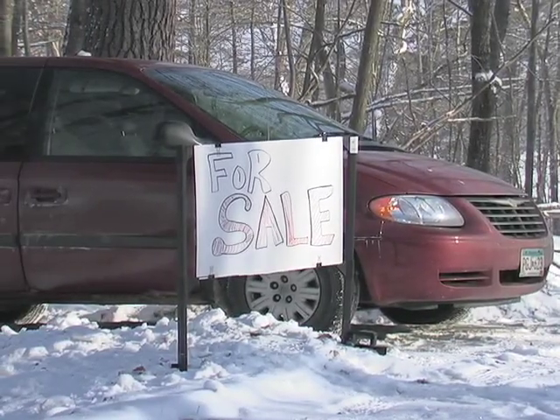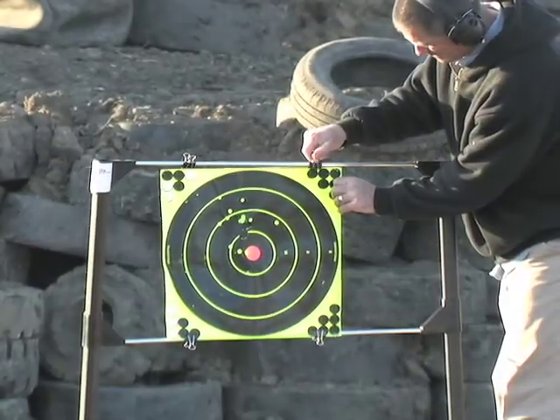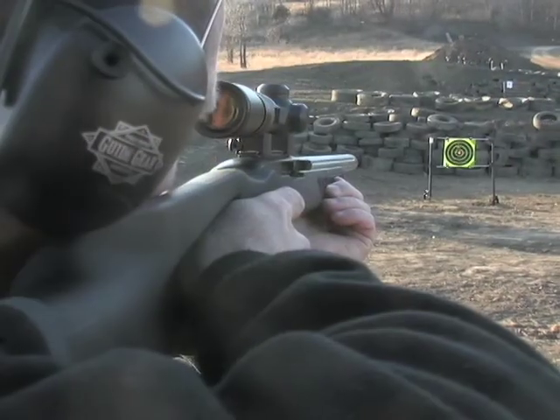Let this SureGrip shooting partner give you a hand. Aim for success with the SureSight Target Holder. Dependable support, shot after shot.